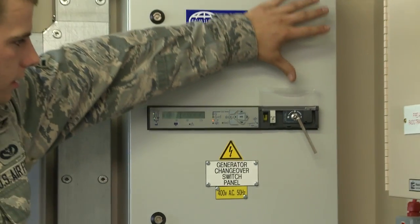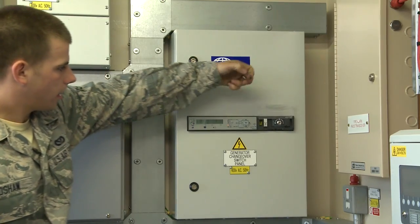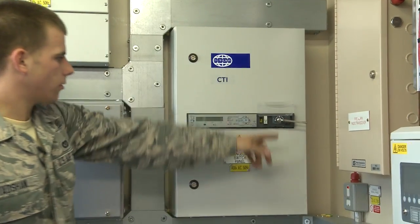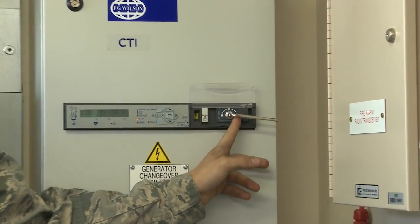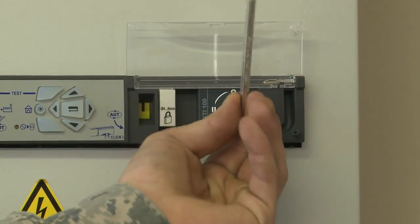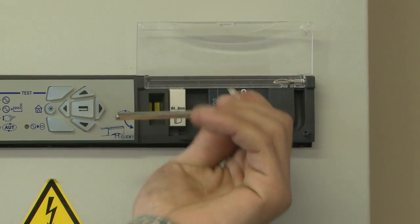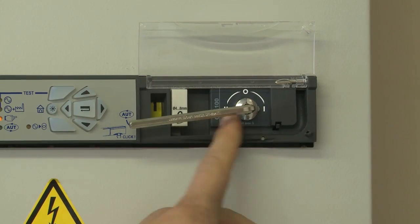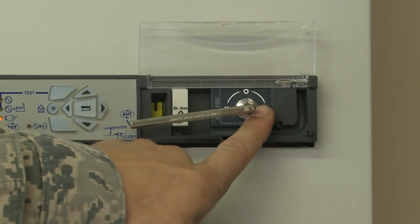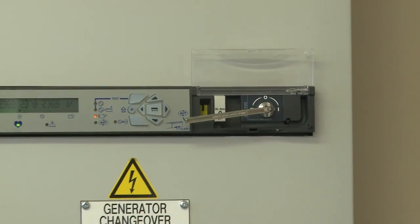The allen key will be located here — go ahead and take this cover off, then stick the allen key inside to switch over. In this position labeled 1 is commercial power; at the 12 o'clock position labeled 0 it will be off; and when it's at position 2 that'll be your generator power. You line the center silver piece up with number 2 — just two clicks over to change it to generator power.